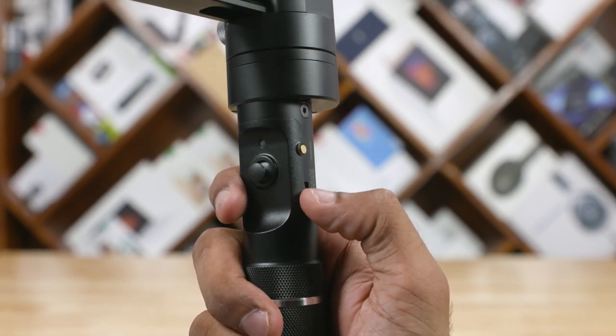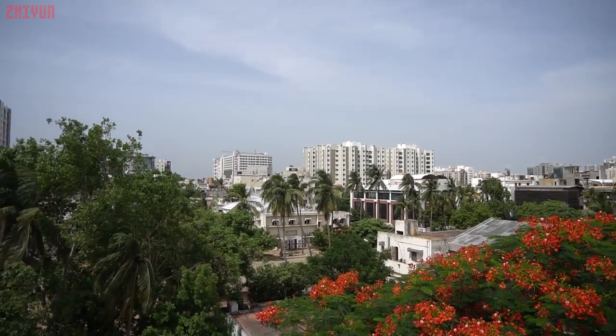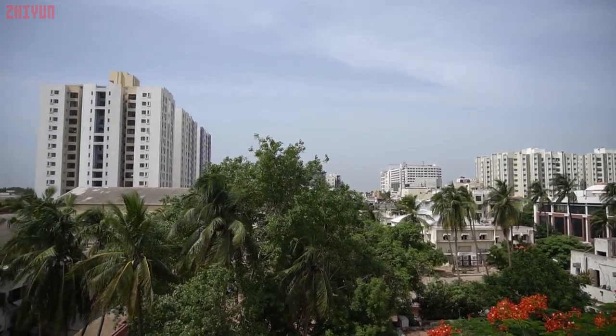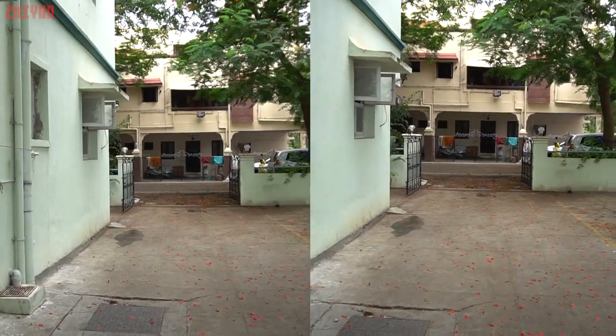The joystick can be found at the front, and the zoom slider and power button can be found to the right. For the zoom functionality to work, you need to connect the gimbal to your camera with a cable, which is sold separately depending on your camera model. How does the Crane perform with regards to stabilization? Have a look at it yourself. Amazing, right? The gimbal is in my hand, by the way — no tripods are being used here. Here's a comparison worth watching.